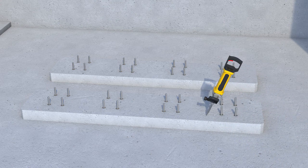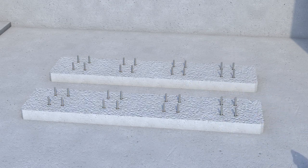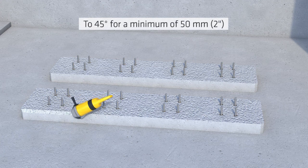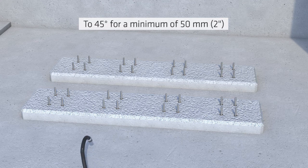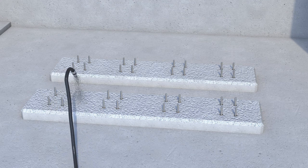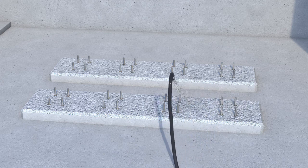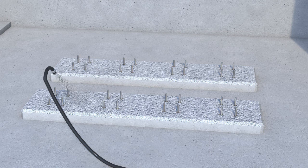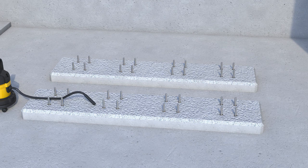Prepare the concrete surfaces mechanically by scabbling, blast cleaning or hand chiseling, etc. Chamfer the edges of the concrete bases to 45 degrees for a minimum of 50 millimetres or 2 inches by grinding. Any loose or friable material must be removed, best by blast cleaning to achieve a contaminant-free, open-textured concrete surface. Finally, vacuum the surface so that it is also completely dust free.